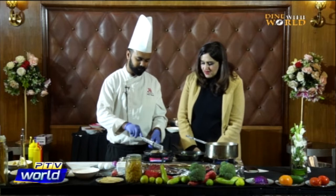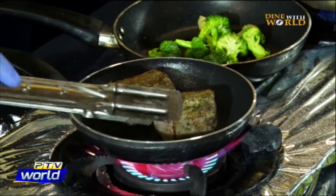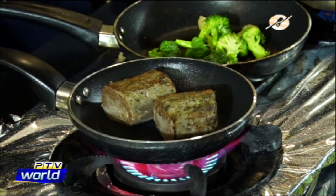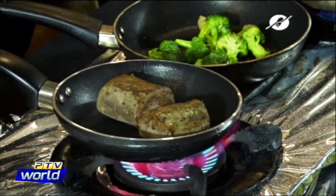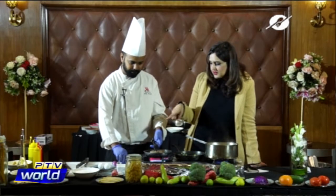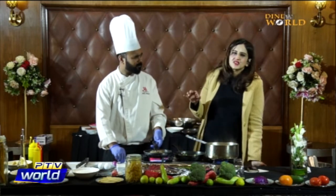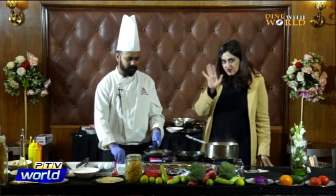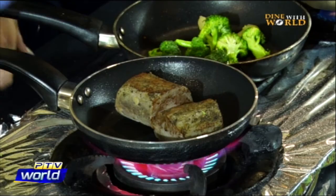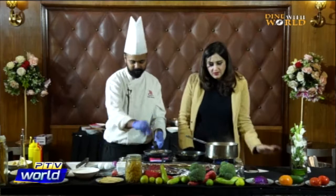Wow, this already looks very nice — a dark brown, golden colour on each side. For the balsamic sauce: saute garlic, add balsamic vinegar, salt and pepper, and just reduce it to a nice consistency — not too thick. Your sauce is ready. And in the background, we're also making the lentil soup.